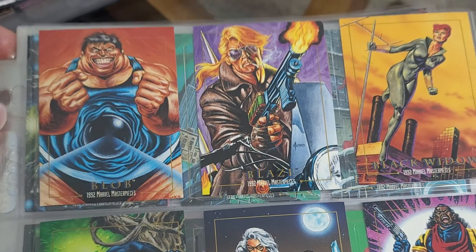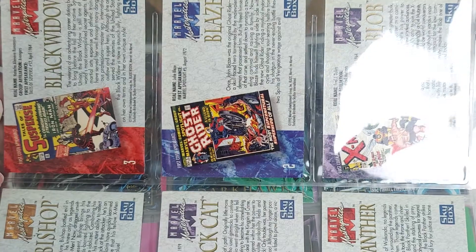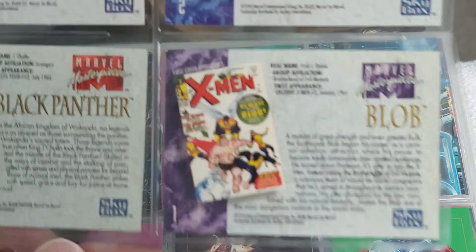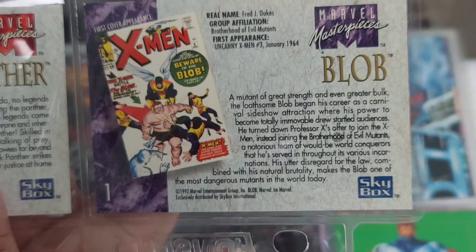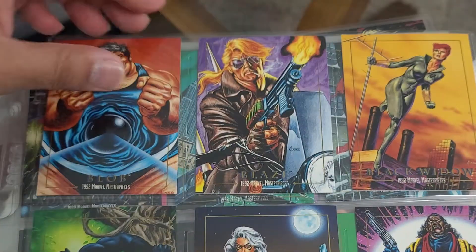All right, so it's in numbered order. I'm not going to show the back of every card, but just on the first card here you can see what the back looks like - it's numbered right there, number one, number two, and so on.